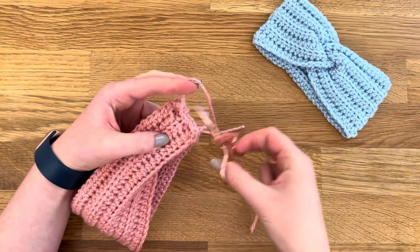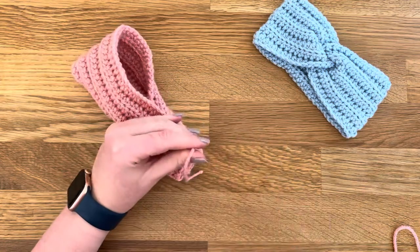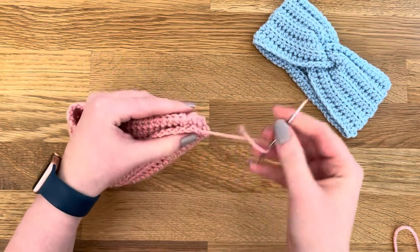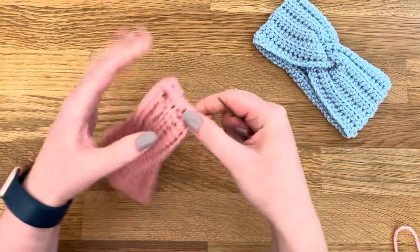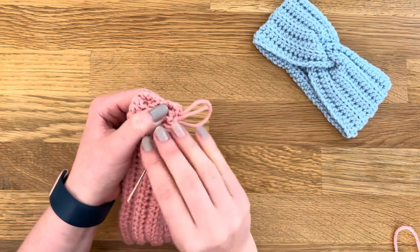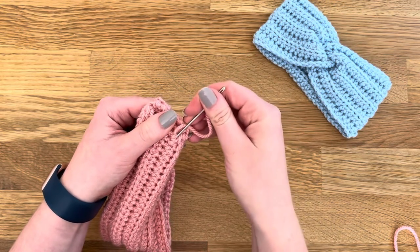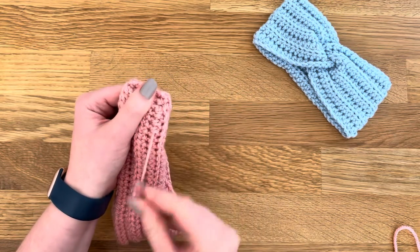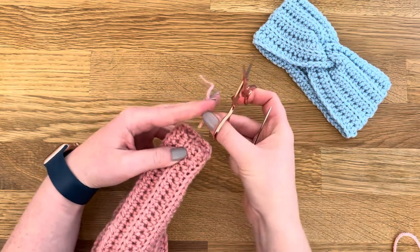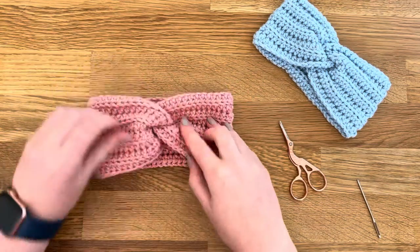Fasten that off and then weave in this other end. I normally just tuck this one to the other side and weave it in over there. Turn it inside out and you can see we've created a really nice twist.